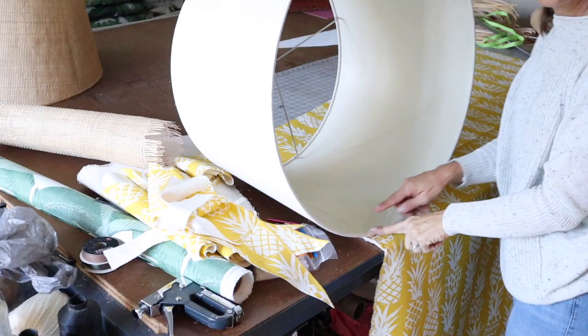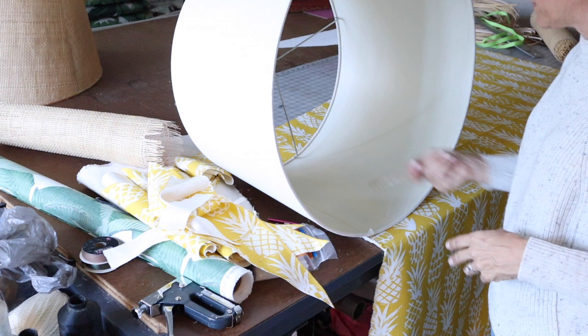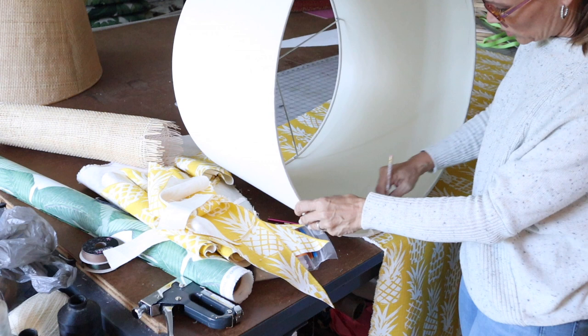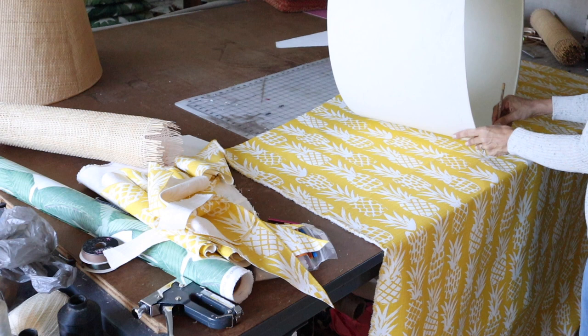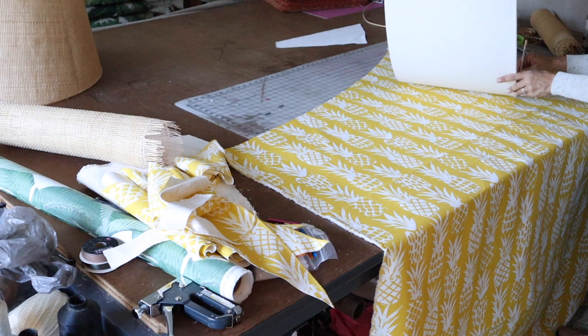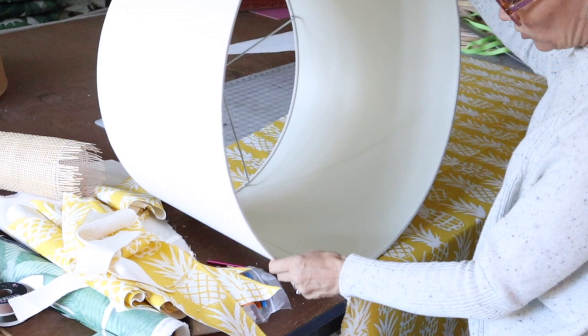What you do is find the seam on your shade. You line up this seam at the edge of your fabric at the bottom and at the top, with a pencil and with your fabric the right side up — I've got pineapples so I want them right side up. With your pencil, you start marking the edge of your lampshade as you roll the shade across your fabric. If you have a small shade and a 54-inch wide piece of fabric, you can do this in one long piece.